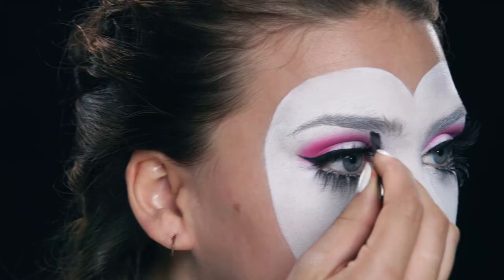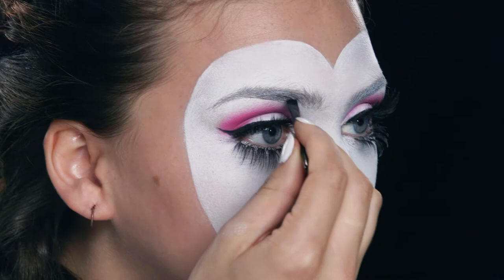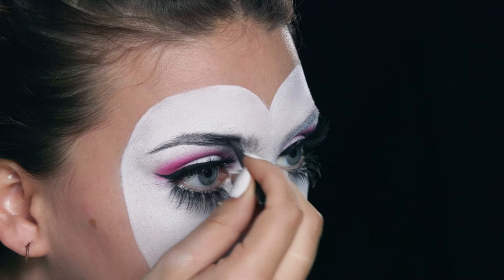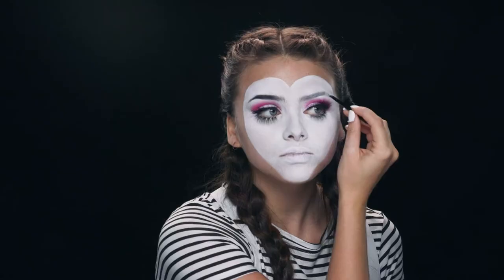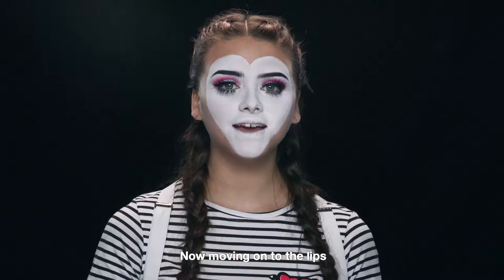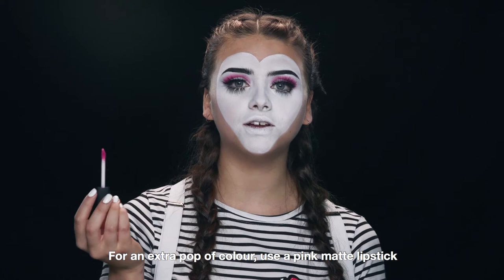Now I'm going to be filling in my eyebrows with a gel eyeliner. Now moving on to the lips — for an extra pop of colour, use a pink matte lipstick.